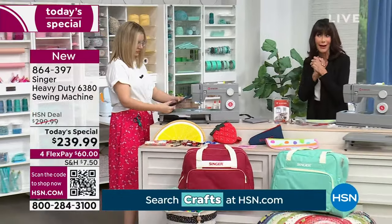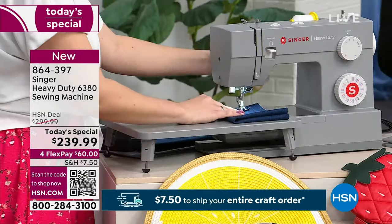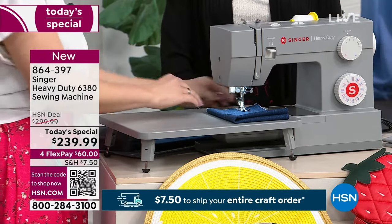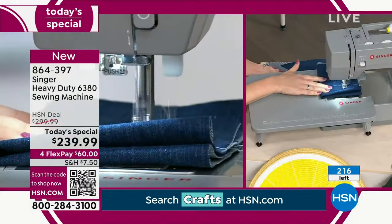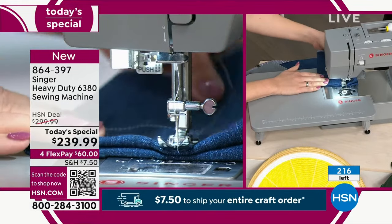There are only 216 of these to go around, so these heavy duties are very popular. I'm sewing here — so be patient with me — and that's four layers of denim right here.